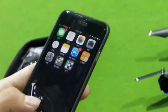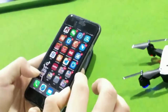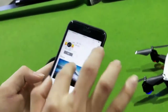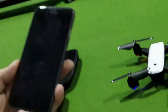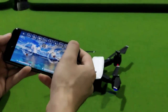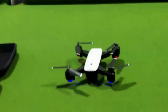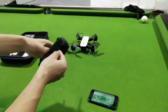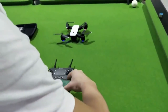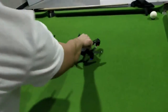After linking, we open the app we downloaded before. Click this — like this. And then we insert the phone into the controller, like this.